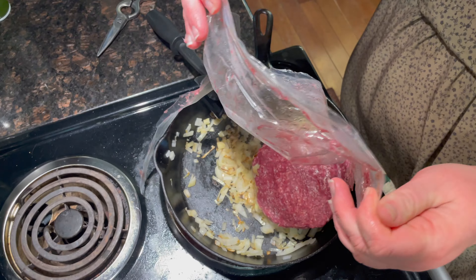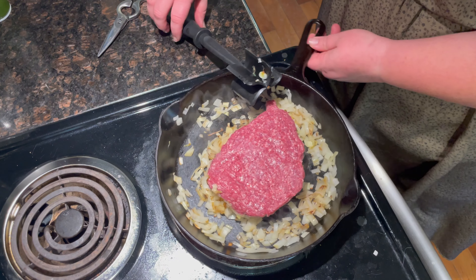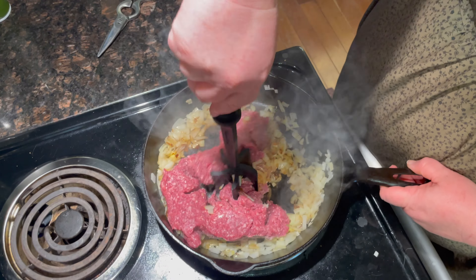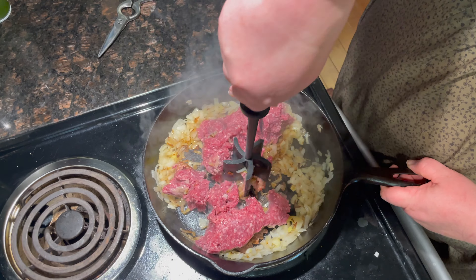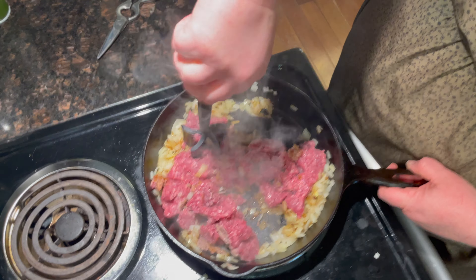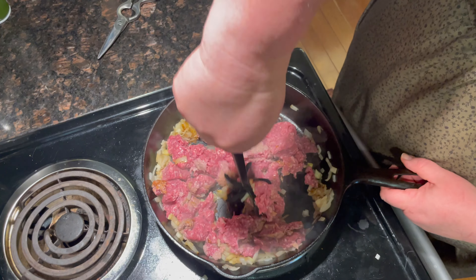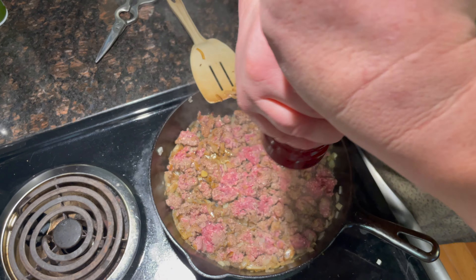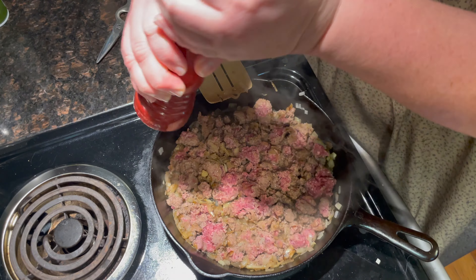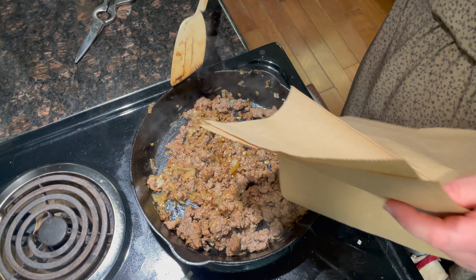I cook my bacon in the oven. I think it's easy and it gets crispy — I don't like cleaning up grease splatter on the stove. We're going to put in as much bacon as you want. I'm going to bake it at 375 for 20 to 25 minutes until crisp.